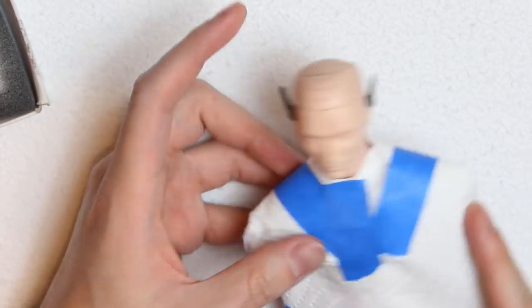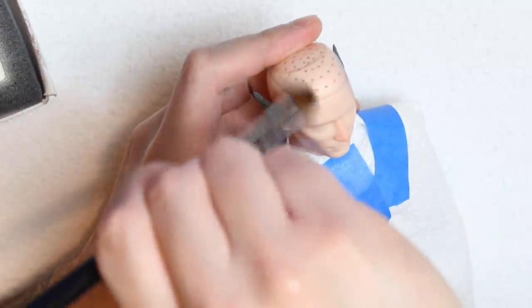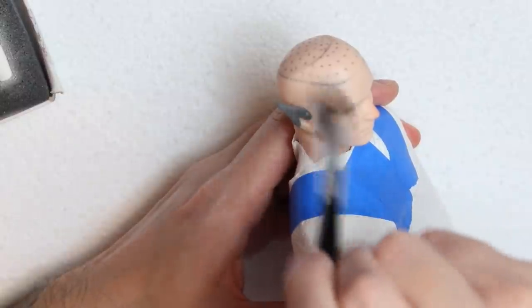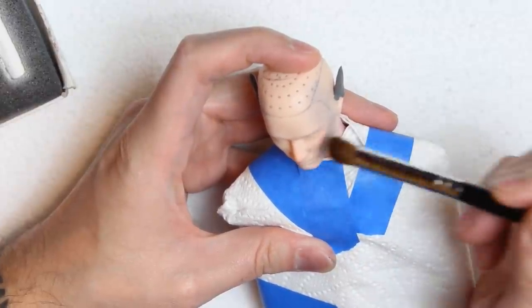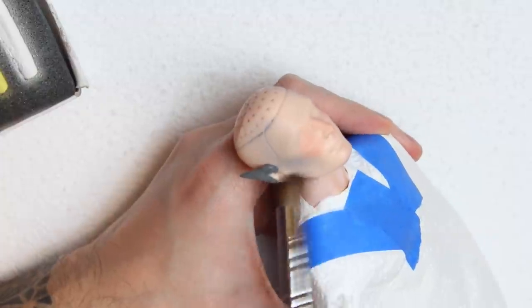I also sculpted some pointy ears with soft air-dry clay. I began the face-up by adding some blue pastel on the temples and connecting that with the cheekbones. I'm now adding some blush on the cheeks with a warm tone red, and giving the face more color with purple pastel on the jawline and the chin.